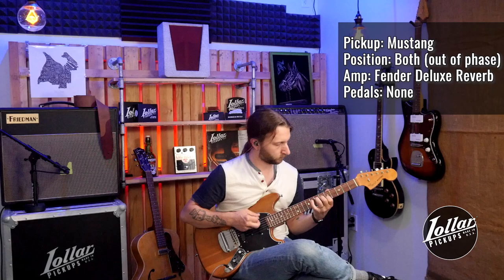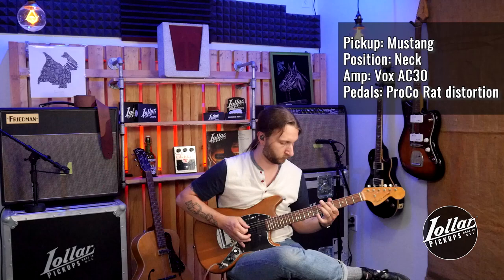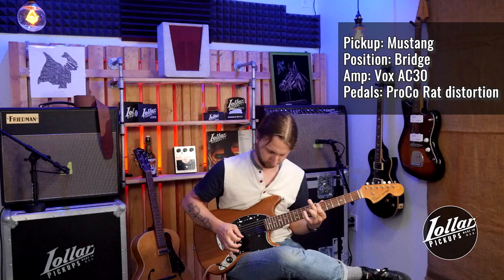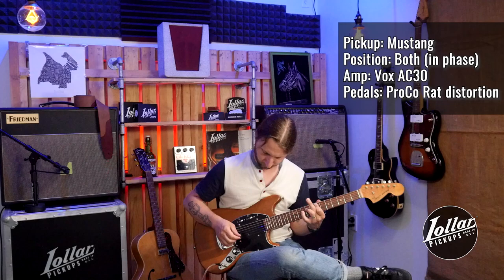Now let's hear the neck pickup alone. [Neck pickup demo] Now let's hear both neck and bridge pickups together in phase. [In-phase demo] Now let's hear the neck and bridge pickups out of phase. [Out-of-phase demo]